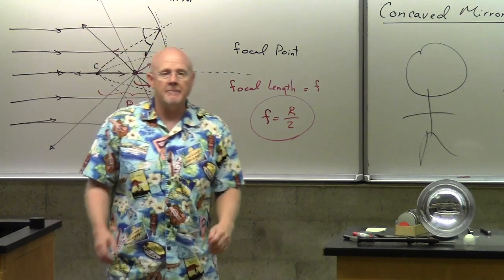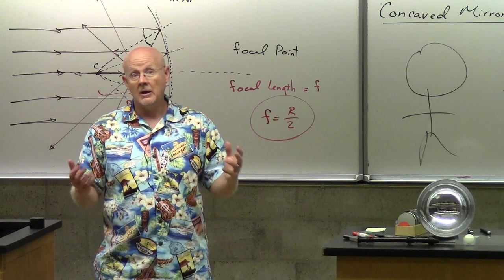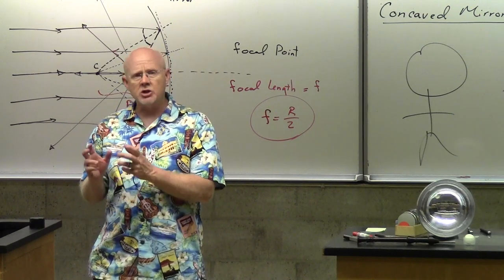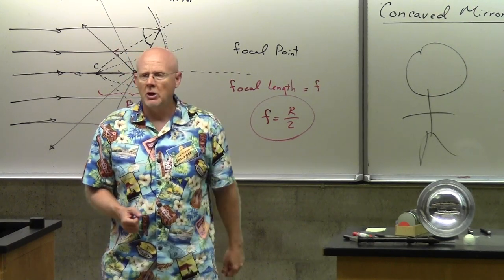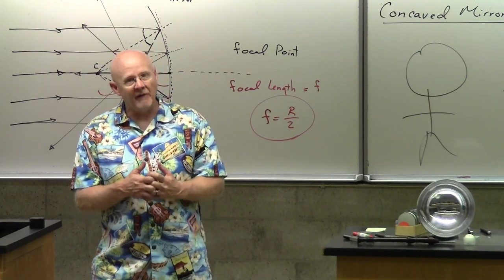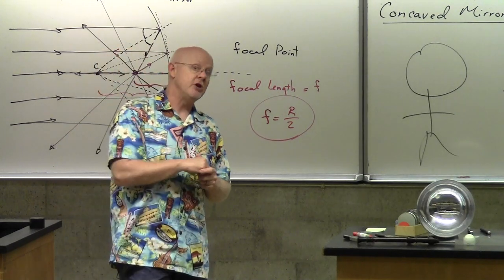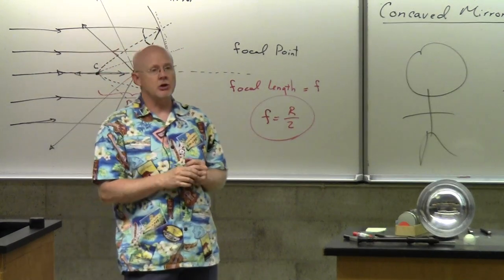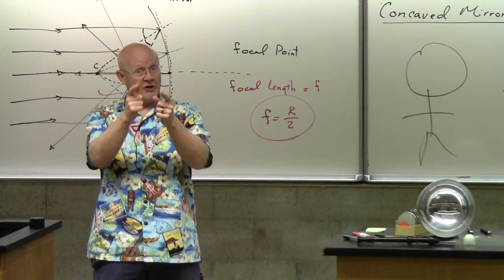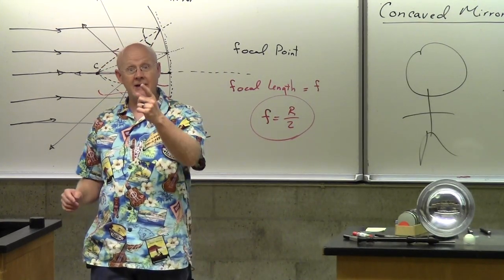There's a lot more geometry coming on Monday. Remember, that's the last week — Monday, Tuesday, and Wednesday. Work really hard on everything covered so far because more material will come quickly and some of it is pretty hard. I'll help you with the geometry in the lecture, so you'll be ready for the test on Tuesday. All right, I'll call it quits for now and see you Monday. Take care.